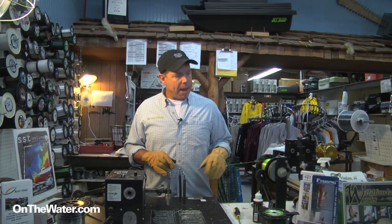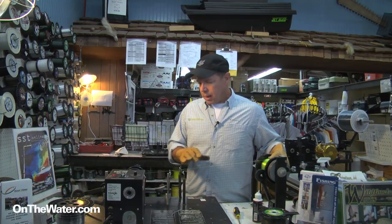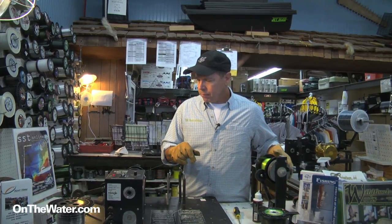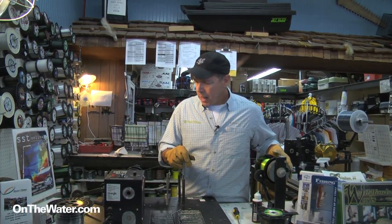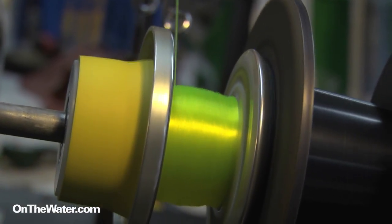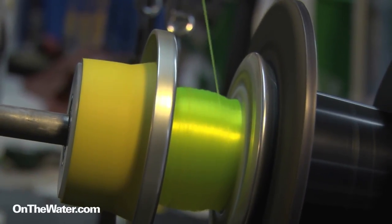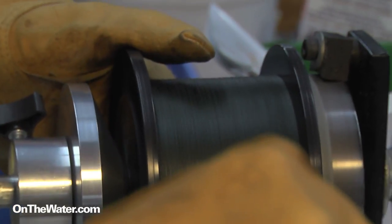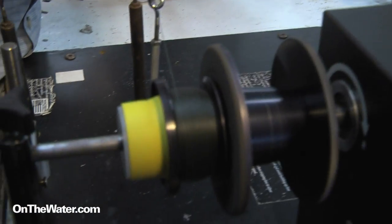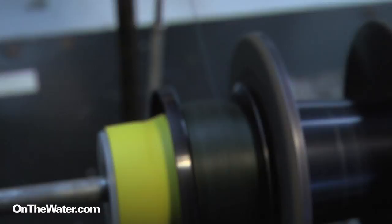We have a little mono backing on this that's going on a 200 spool. What we want to do is hump the center of the spool, so you're going to spend a little more time in the center — center, center, side, side. You want to build up the center all the way from the backing.